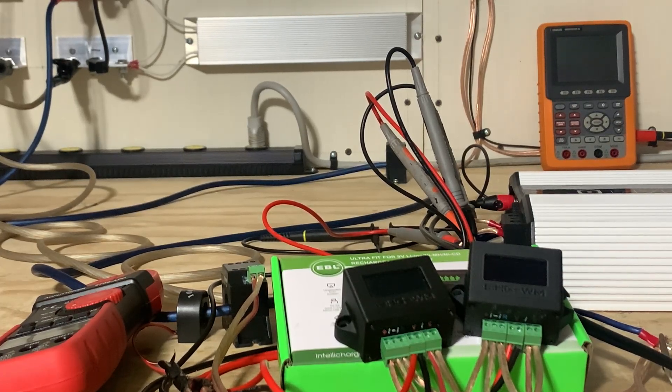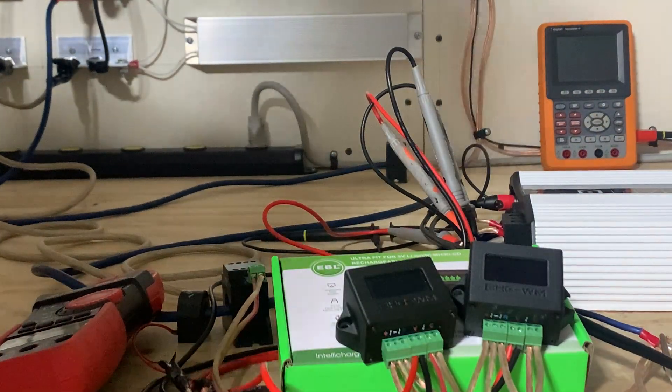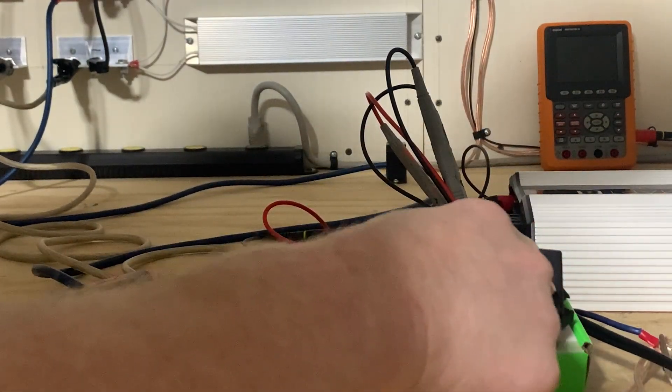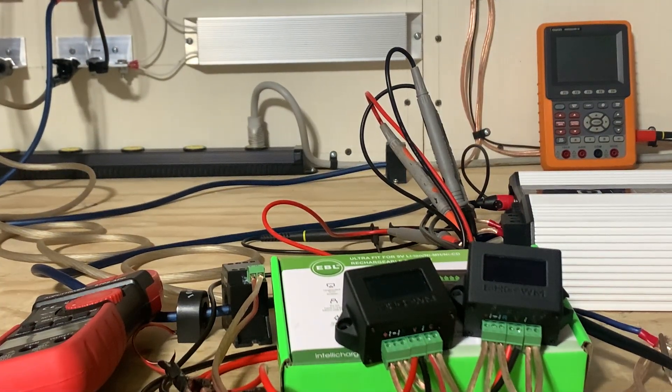Any background noise is from the fan on the Tyrant smart charger charging up the battery bank. I'm going to do a test between the Baseahead Garage Watt Meter version one and the Baseahead Garage Watt Meter version two. I'm going to turn them on.